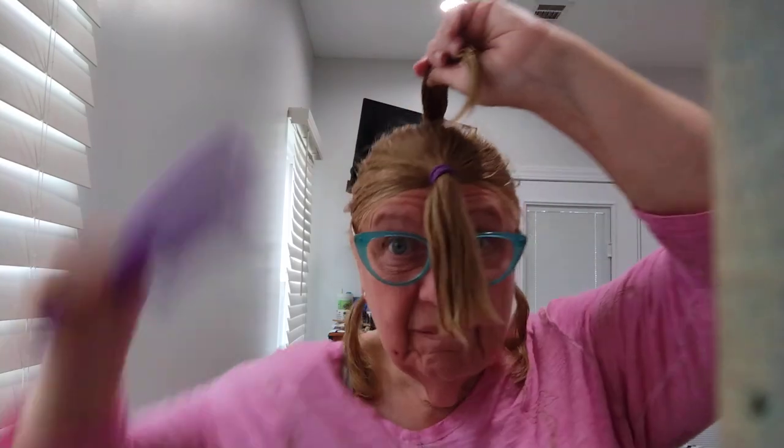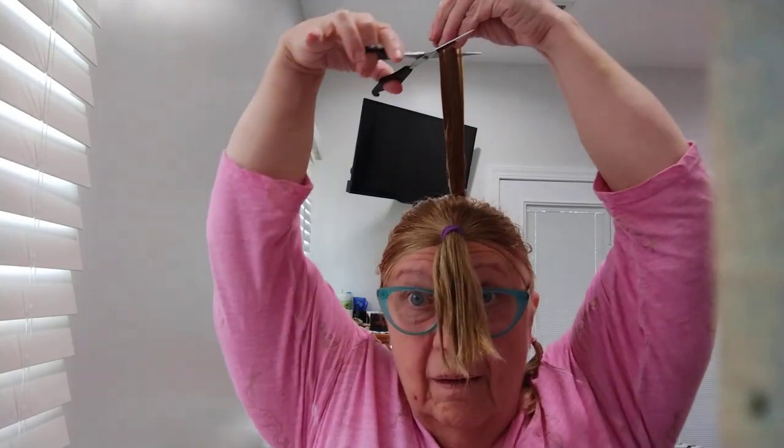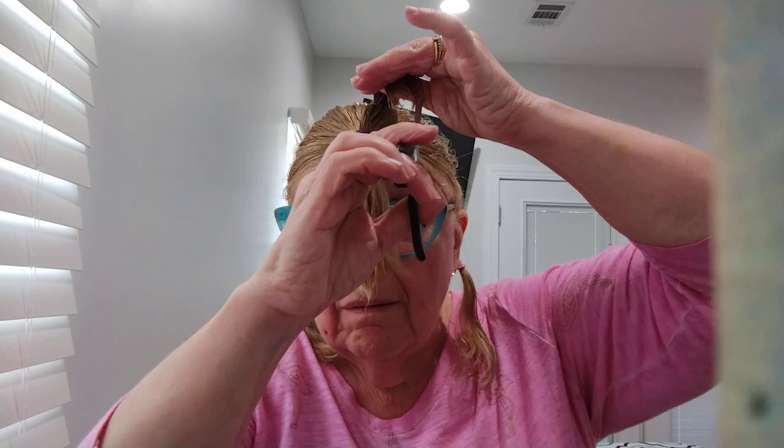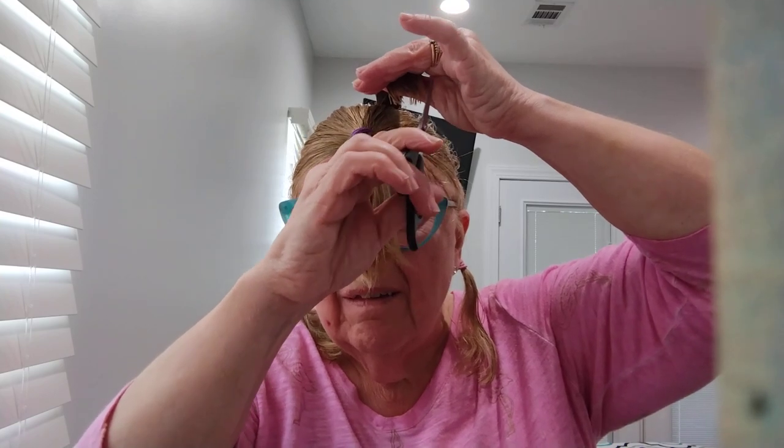I need glasses for this because I can't see very well. Now for the very highest ponytail — I want some layers. I'm going to cut about an inch off the top of this one. You can also do this with an inch.